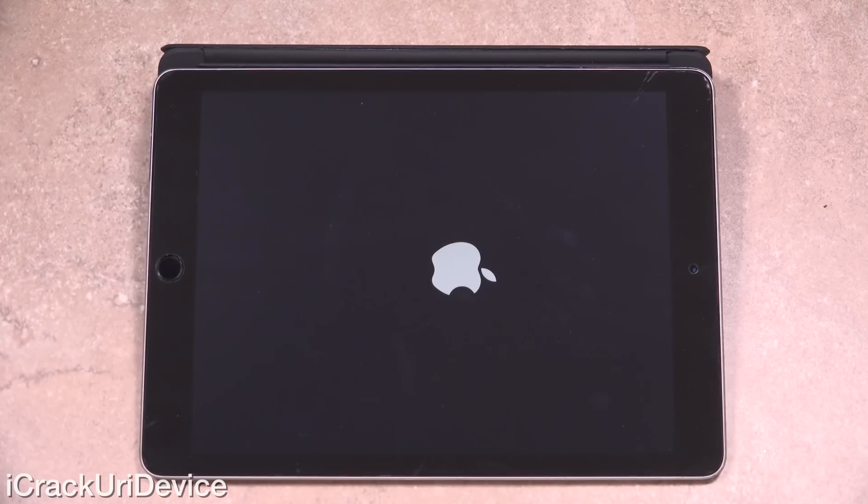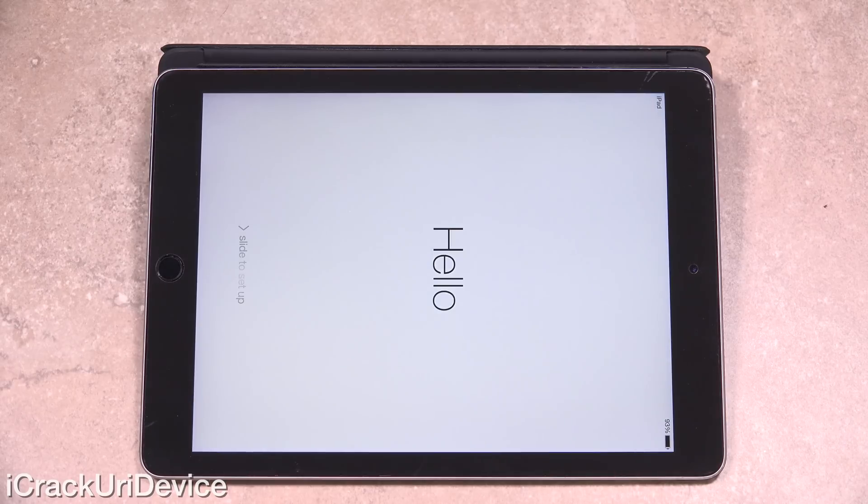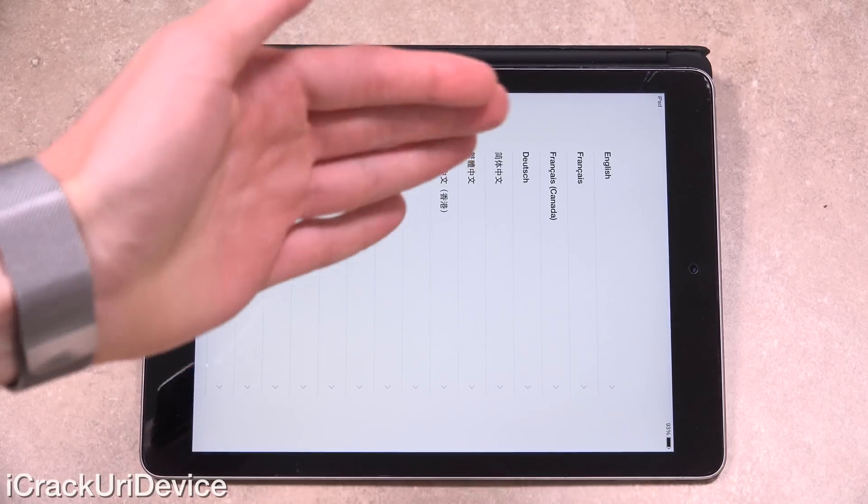Alright, so it's just rebooting right now. Once it's done, it will be at the final on-device consolidation step and then we should be at the 'slide to set up' screen. We're going to skip ahead and I'll return right when we're at the 'get started' option.